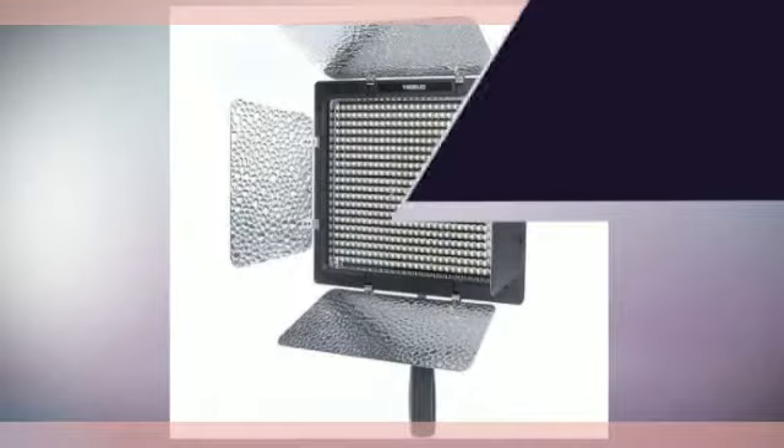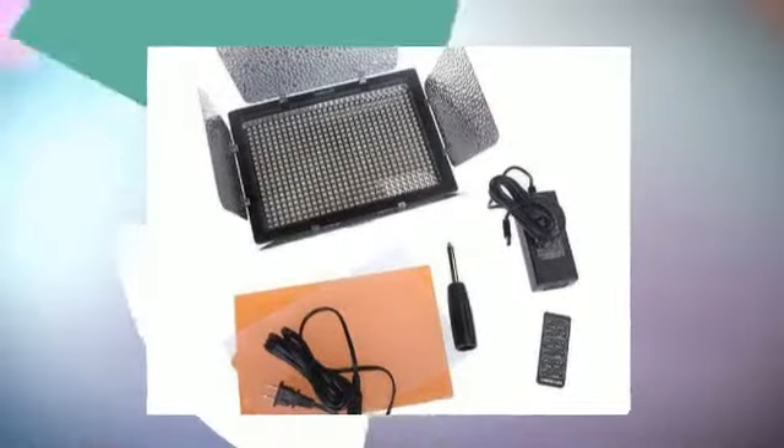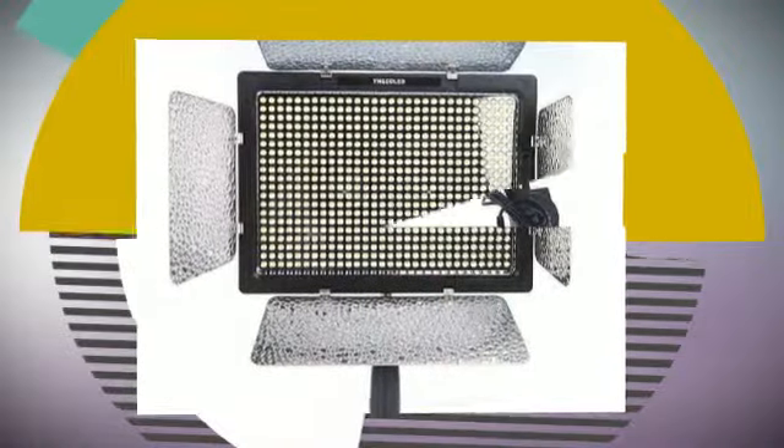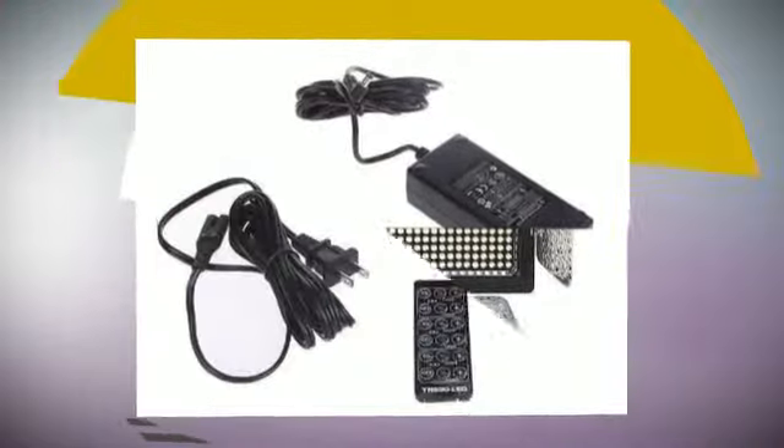This camera light is formed by 600 high-quality lamp beads of extra-large luminous chips, with higher brightness and same energy consumption. In addition, it adopts the latest LED driving technology, which will definitely not produce corrugated, stroboscopic, and other negative phenomena when shooting.